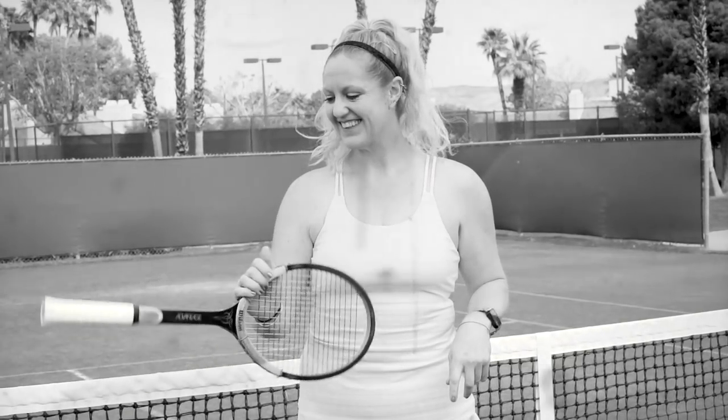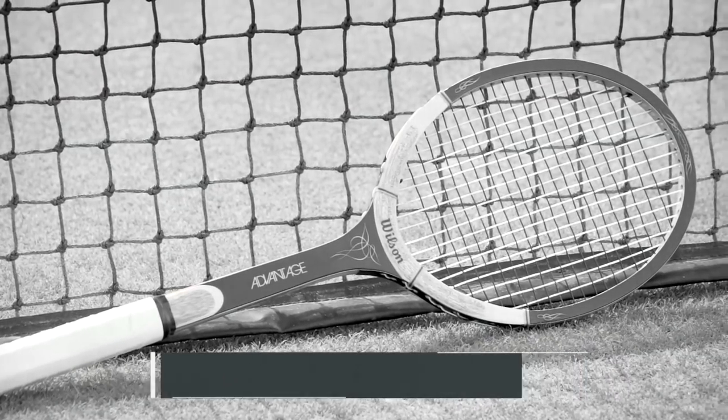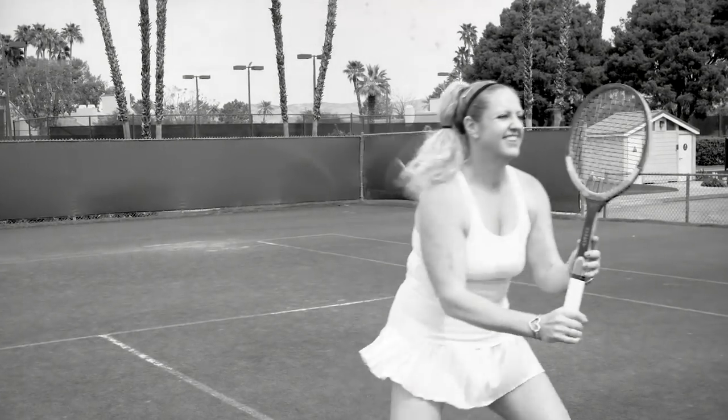One of the best-looking and finely detailed wood rackets we sell, the Wilson Advantage is a weapon in the hands of Tennis Warehouse playtester Michelle. Featuring Wilson's signature strata bow construction, this wood racket is reinforced with a very thin, vulcanized fiber for added power.